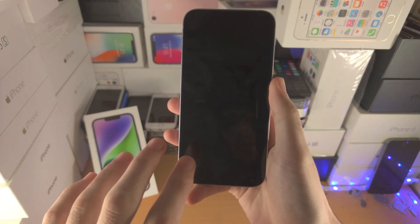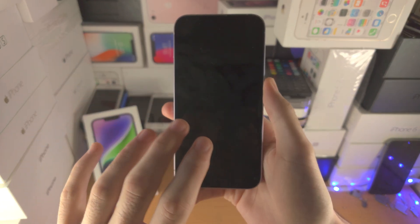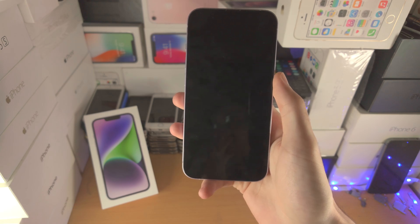Welcome everyone. You may have the black screen of death on your iPhone 14 — you're trying to touch it, it's not working. My phone is working but just pretend you have a black screen here. Whatever you try and do, you're touching the screen, it's not responding. You place it on the charger, it's not responding.